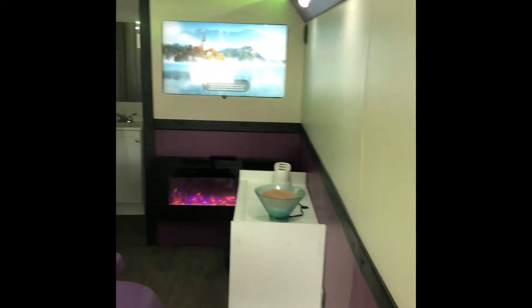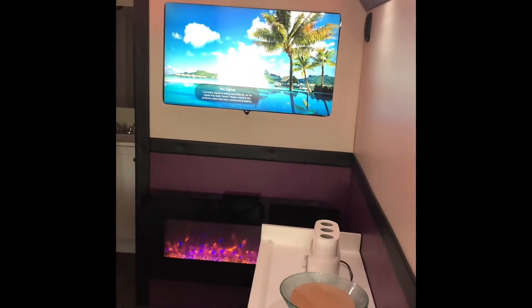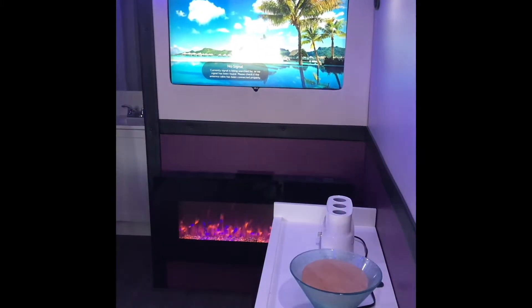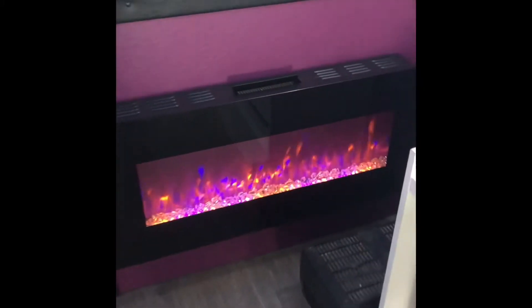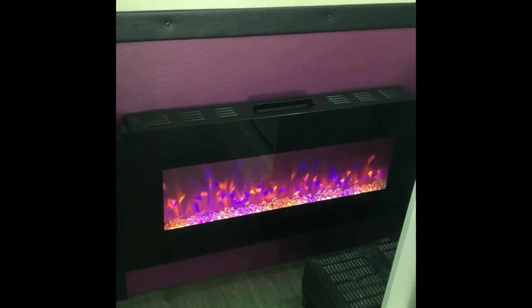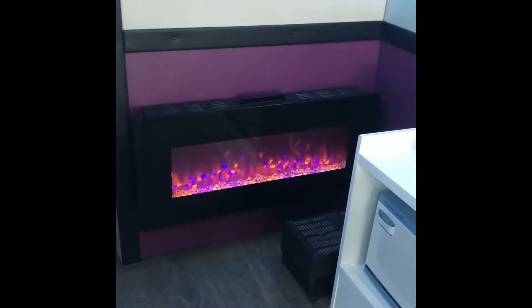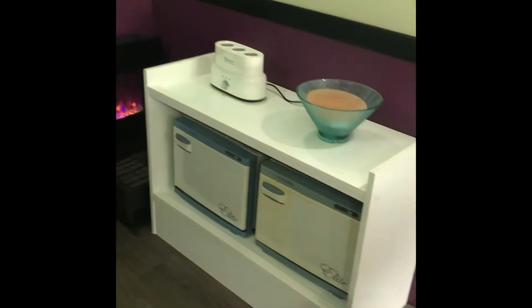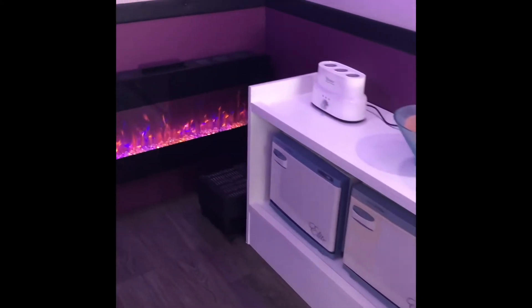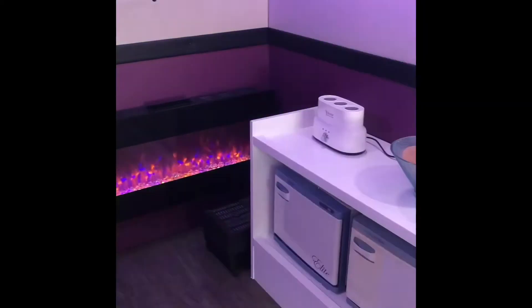We have a TV as well — there is a local antenna hooked up to it, but it is a smart TV, so if they ever get a Wi-Fi hotspot they can run Netflix and things like that. We put this heater here — it's mostly for looks but it actually does produce heat too if you want. Everything in here is running mostly off the inverter, so we probably wouldn't run everything at the same time. If you wanted to run everything at once — like the microwave and heaters all at once — you'd probably have to plug in or get a generator.